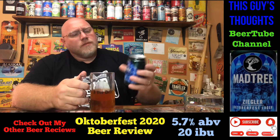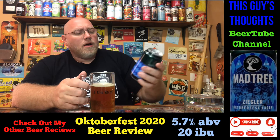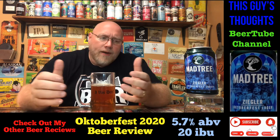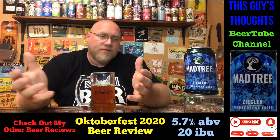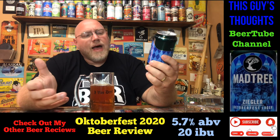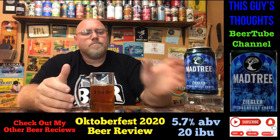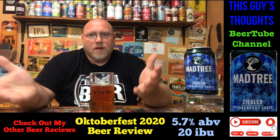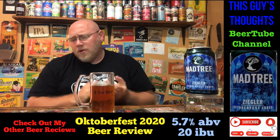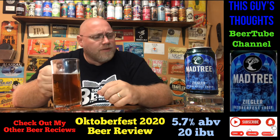This is definitely another Oktoberfest lager I do recommend — I encourage you to pick it up and try it out. Mad Tree Brewing Company out of Cincinnati, Ohio. This is their Ziegler — or Zeigler — however you pronounce it, let me know in the comments. Anyhow, like, subscribe, comment, check me out on social media — hit that notification bell, Twitter, Instagram, Untappd — check me out on all those services.